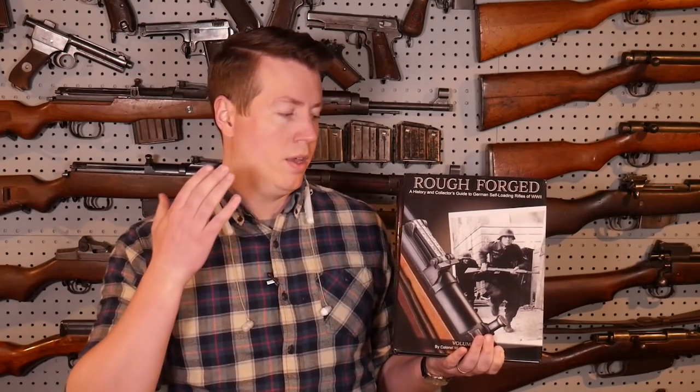This video is not going to be all-encompassing. I'm going to give a lot of information that's not out there on YouTube. But if you want to know more about the G43, K43, or G41, this is the book you have to have — it's a two-volume set by Darren Weaver, called Rough Forged. These are replacing his earlier Hitler's Garand book, which is out of print, old information, and way overpriced. These books have so much more information and are a lot cheaper — less than half the price. I highly recommend supporting authors like Darren. I'll put a link in the description to this book on Amazon.